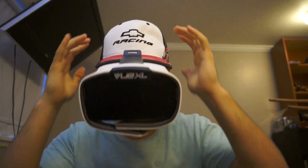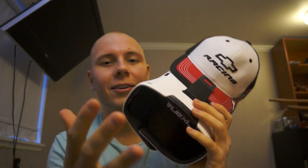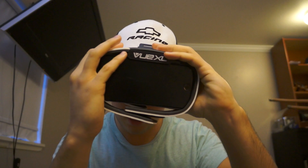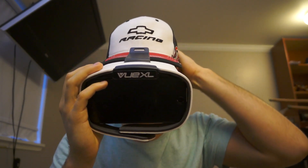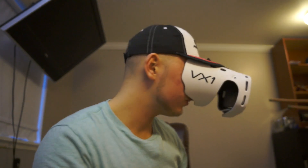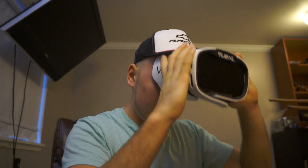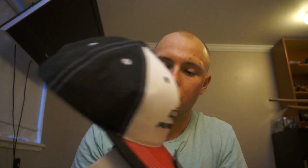So basically you put it on like this. I actually had my phone the wrong way — screen facing you guys — but anyway, this is what it looks like.